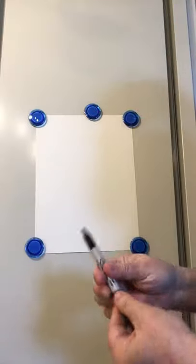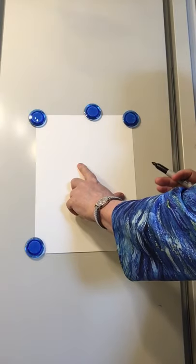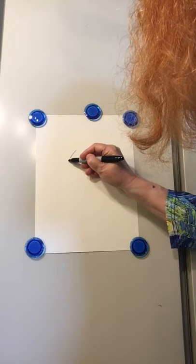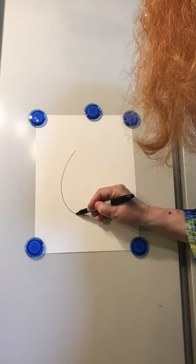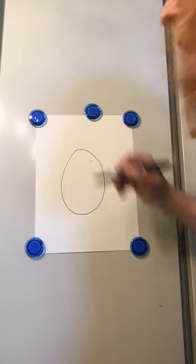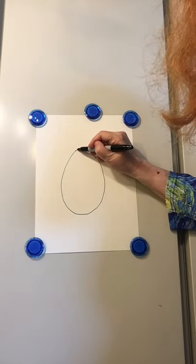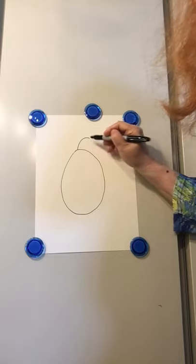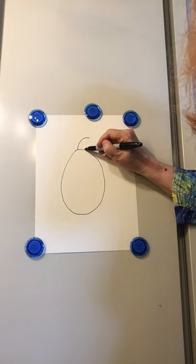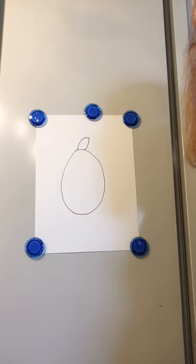We're going to start with that egg shape again, just like we did eggs last week, and it's going to be a pretty big egg. I'm going to put my finger in the middle of my paper, then take it away, making sure I have enough room for the tail and the head. There is my egg shape. Now I'm going to come up here and draw a curve — not quite a candy cane but almost — and then come back and meet right up there with another curve, closing off that shape.